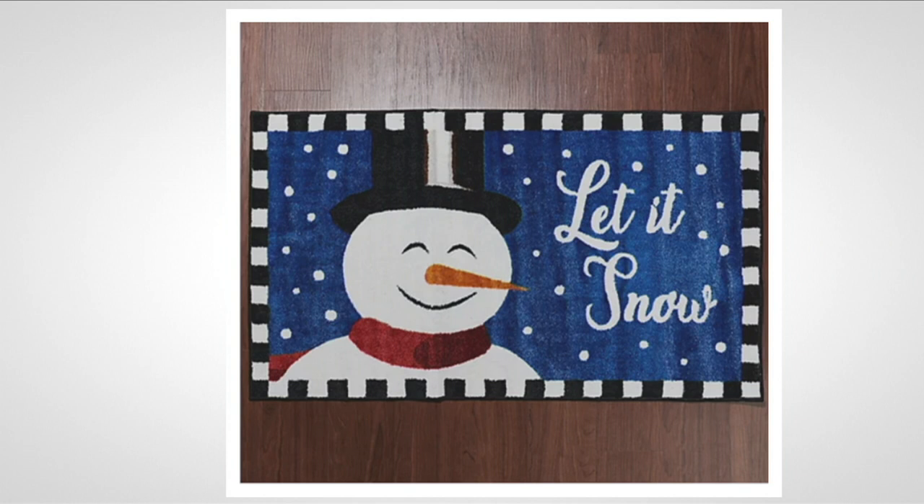Last but not least — let it snow. I'm raising my hand because I'm a girl that loves the snow. You've got that wonderful snowman with the top hat, the scarf, the checkerboard detail all the way around, the beautiful carrot nose. It's just telling you let it snow. Let's bring on the fun — and if you've got kids or grandkids in your house, they're going to love this.